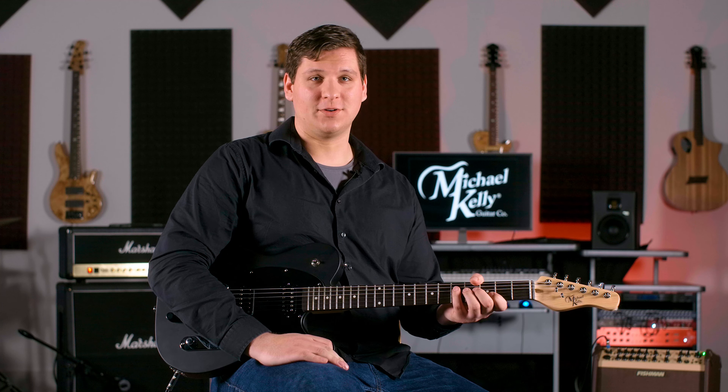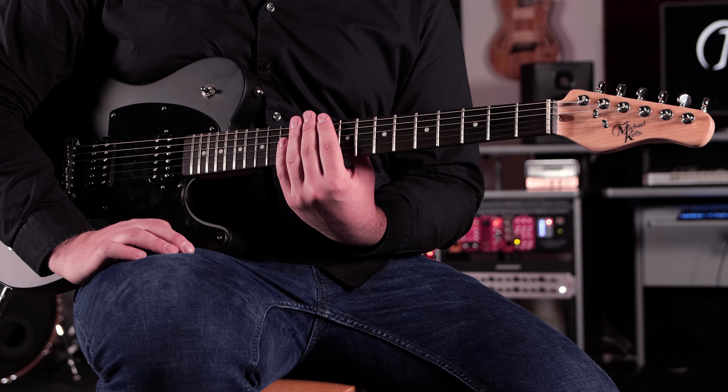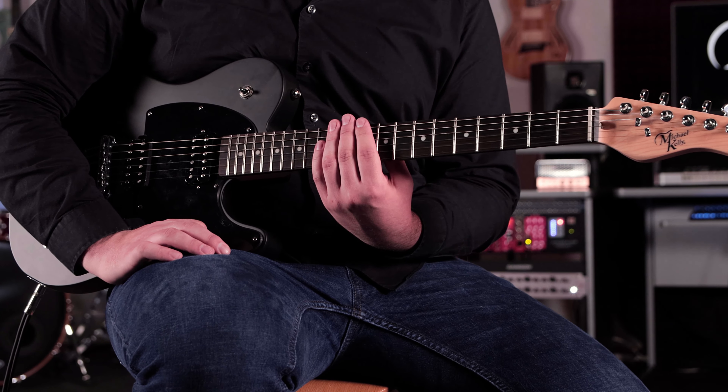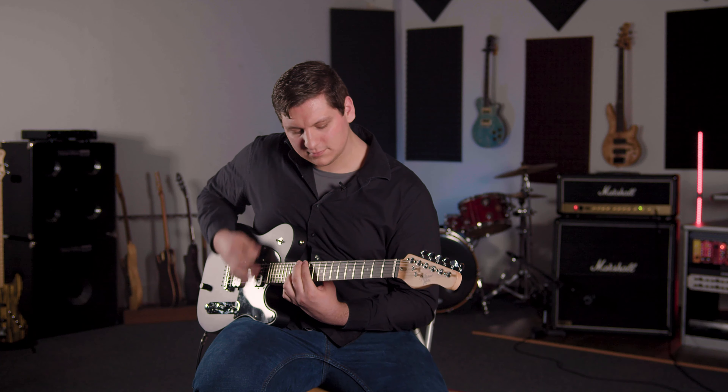We invite you to experiment and come up with your own sounds. We would love to hear how this guitar works for your music. For more information on the Hybrid 55T or the rest of the Michael Kelly line, please visit michaelkellyguitars.com.